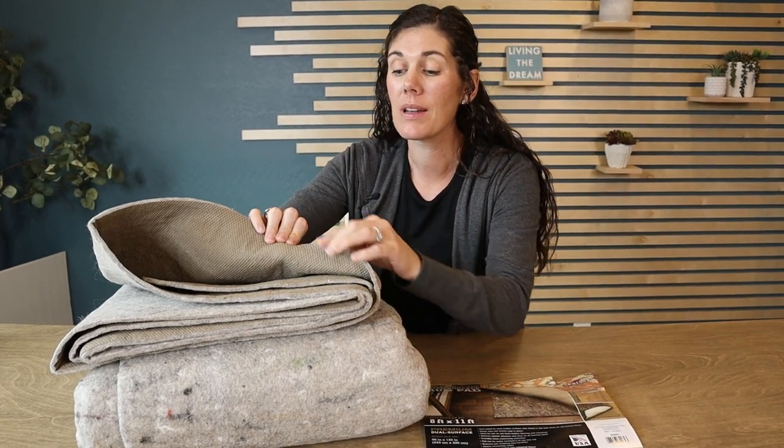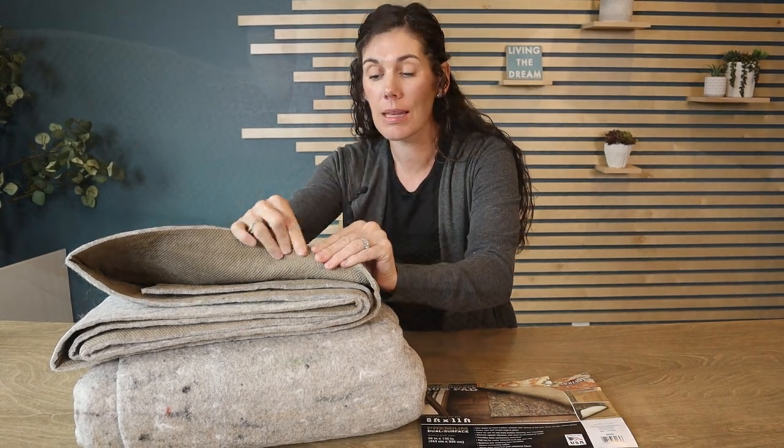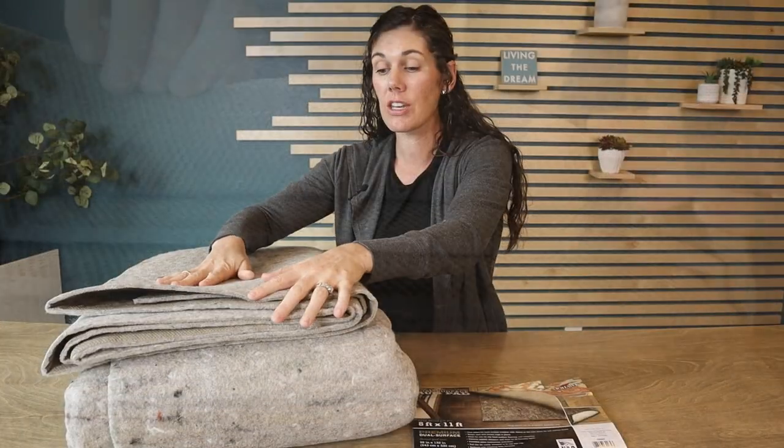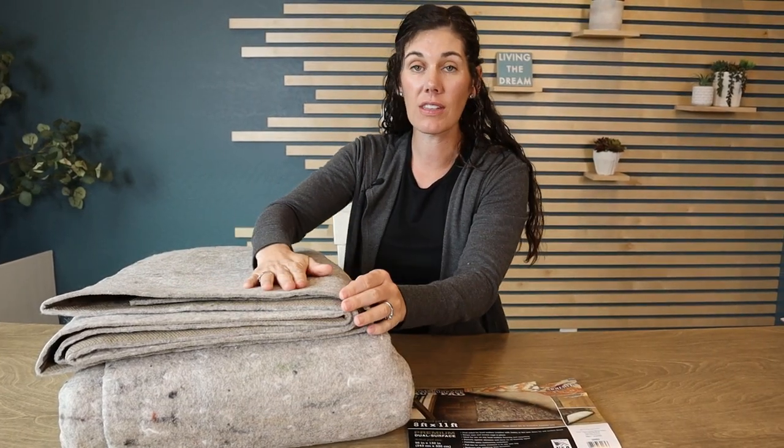You'll notice that one side is a non-slip surface side. So if you're putting it on hard floors, you'll want that side down and then your rug on top of this felt side.